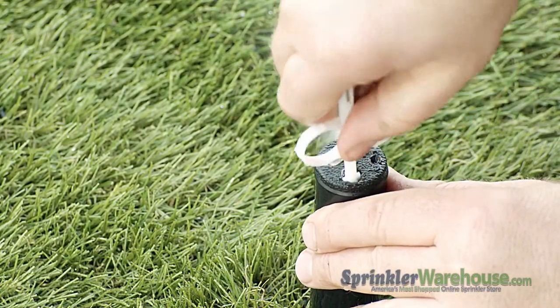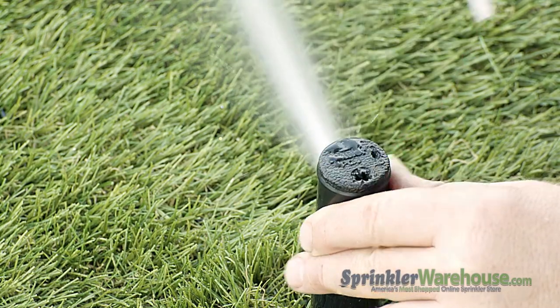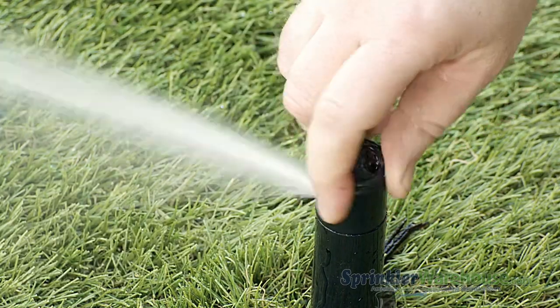To adjust the pattern, insert the plastic part of the rotor tool into the arc adjustment slot. Turn the key clockwise to adjust the arc or counterclockwise to decrease.